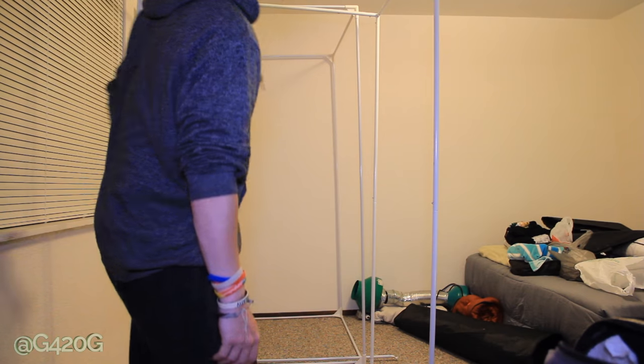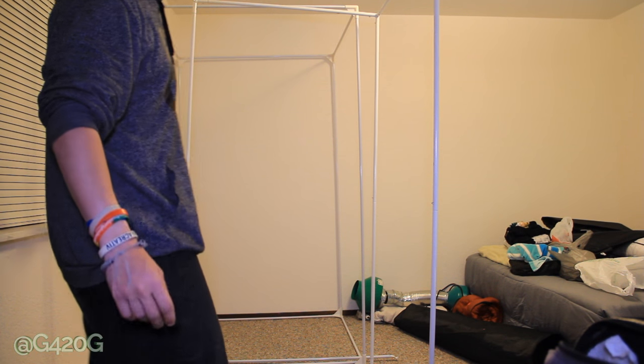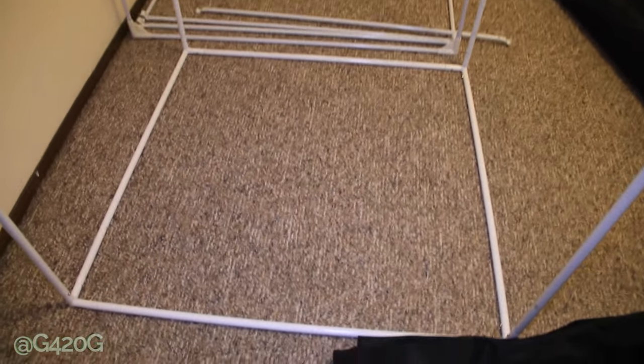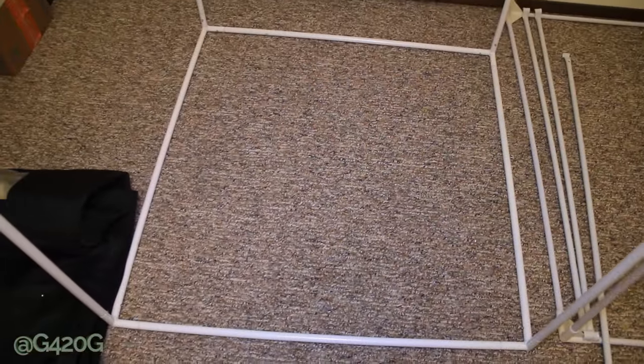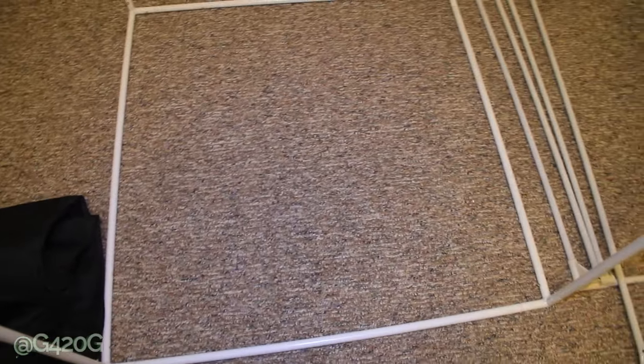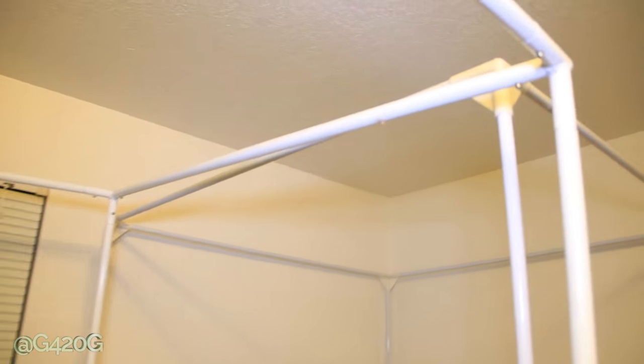Something happened. The tent is incredibly lopsided. I don't know what's happening. The base looks not correct. It almost looks like this pole on the floor here is longer than that side. That is so not right. We did something wrong.